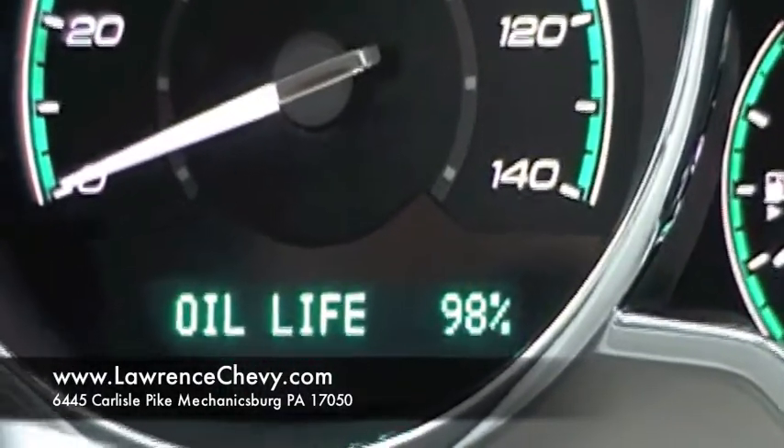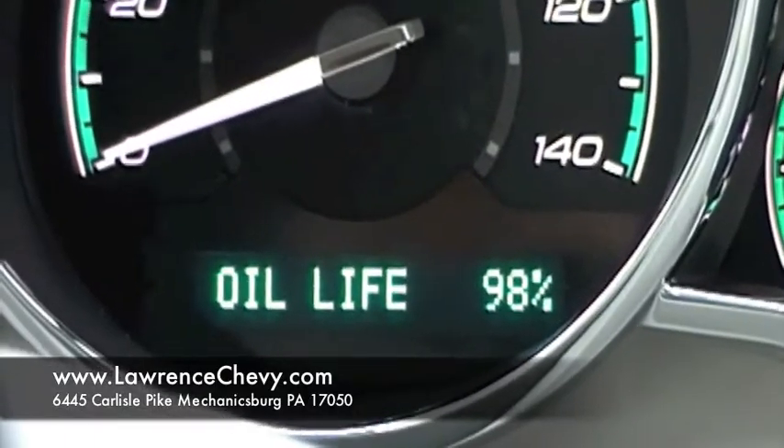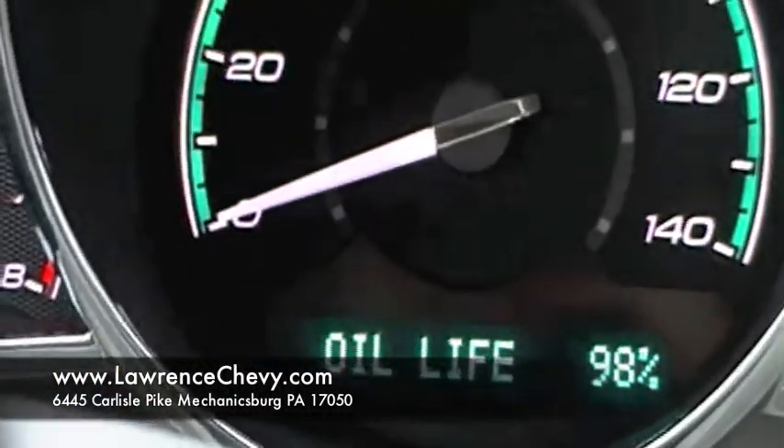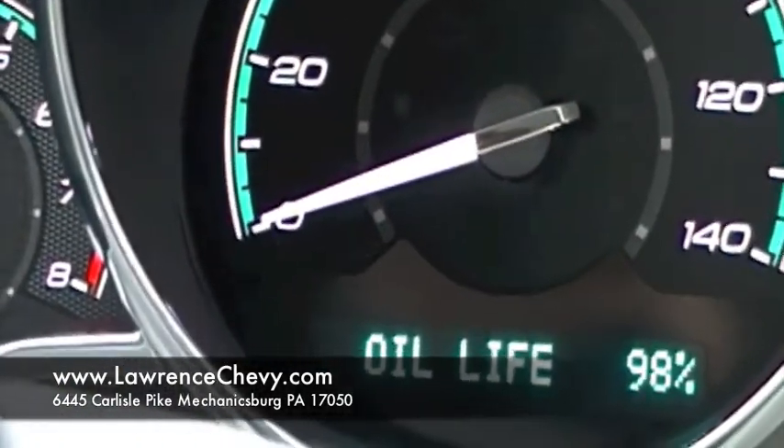Once you have it up here, right after an oil change, what you want to do is press and hold that info button and it will reset that information for you. Then you'll have an accurate idea of when your next oil change will be.